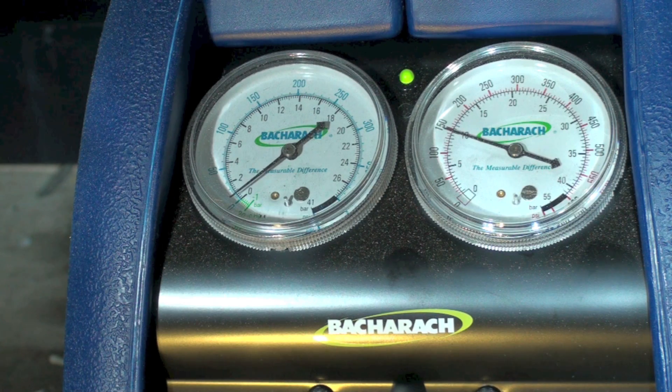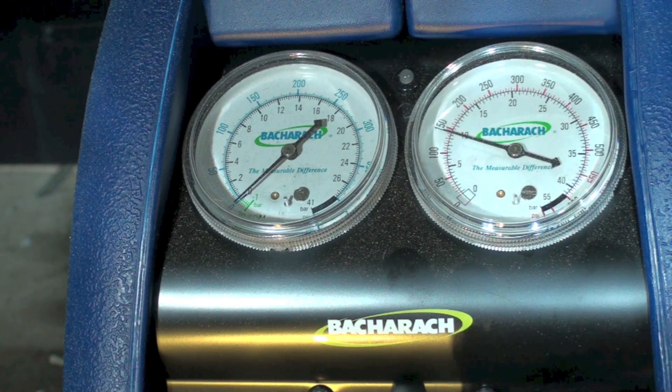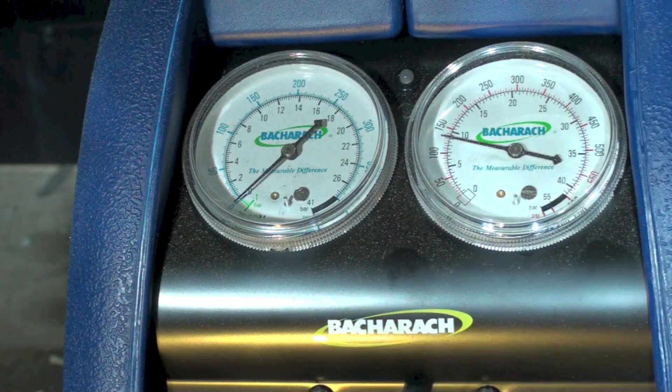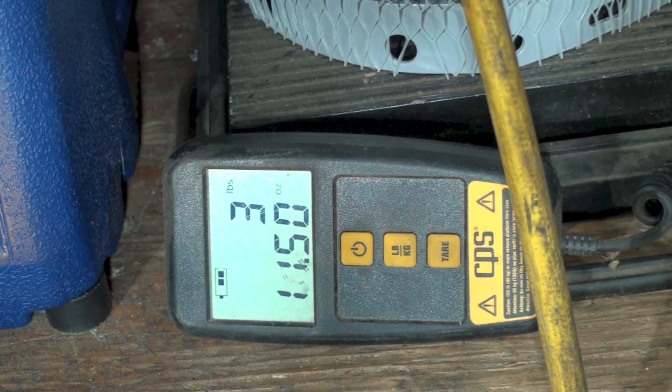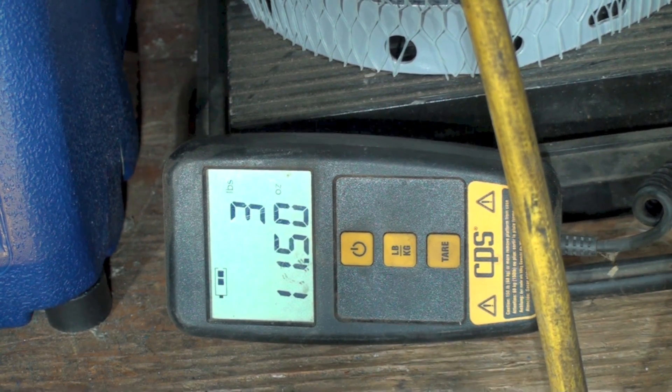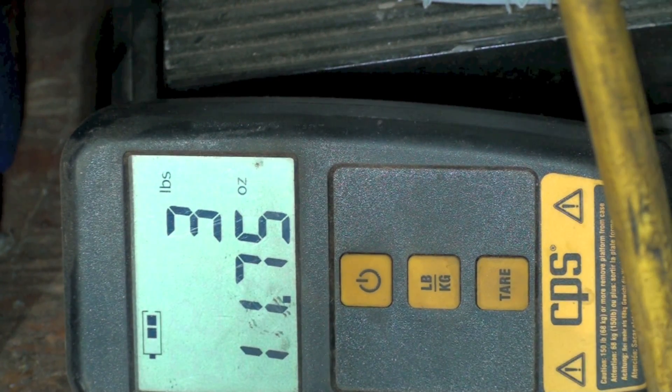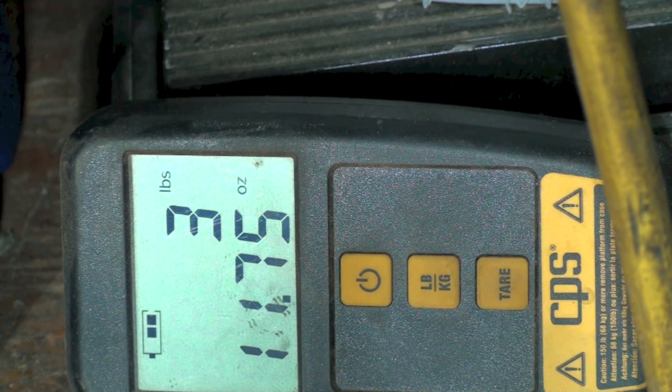The low side is going way down, and it shut off — you're done. Close all your valves, go back to the recover position. After the purge, we've moved a little bit more refrigerant out. We're getting close to four pounds total, so this thing might have been a little bit overcharged.